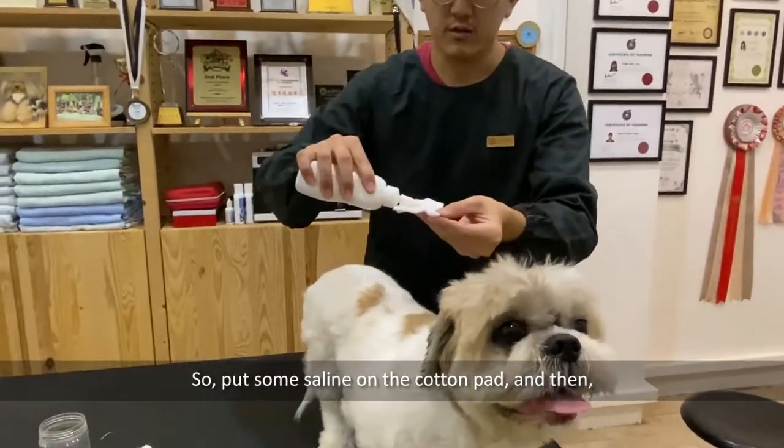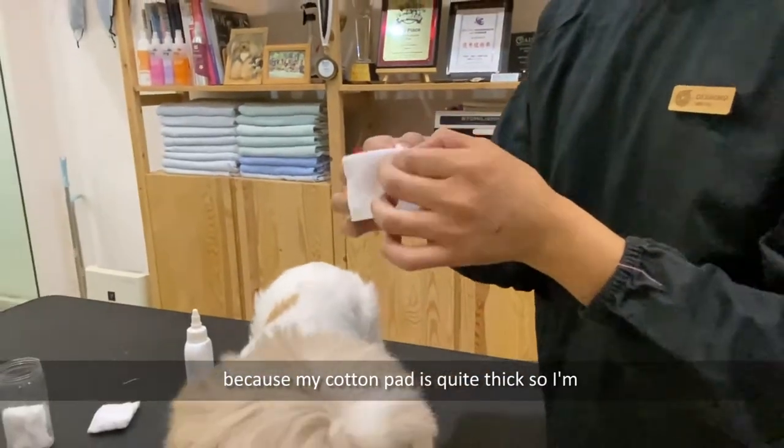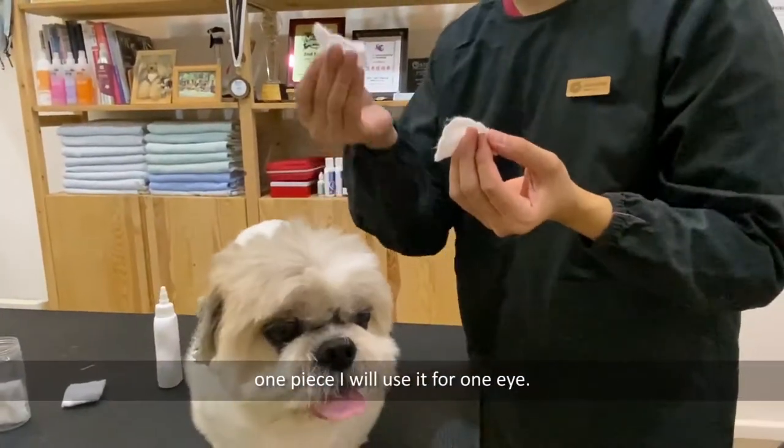Put some saline on the cotton pad. Because my cotton pad is quite thick, I'm going to divide it into two pieces — one piece for each eye.